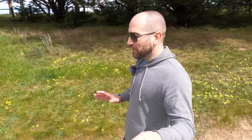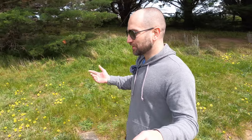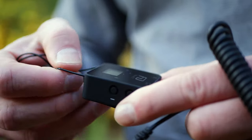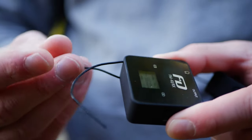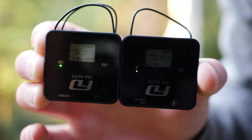Being that this is a UHF pack over a 2.4 gigahertz pack, we do have some external antennas — kind of reminiscent of old wireless guitar packs from back in the day. There are holes that allow you to recess the antennas on each unit. Or if you want optimum distance, you can unravel them and point them in any direction that works best for transmitting. If you want the most optimum distance, put the receiver antennas out and same with the transmitter. Or if you're traveling and don't need much distance, you can leave the antennas recessed and it will work fine as well.